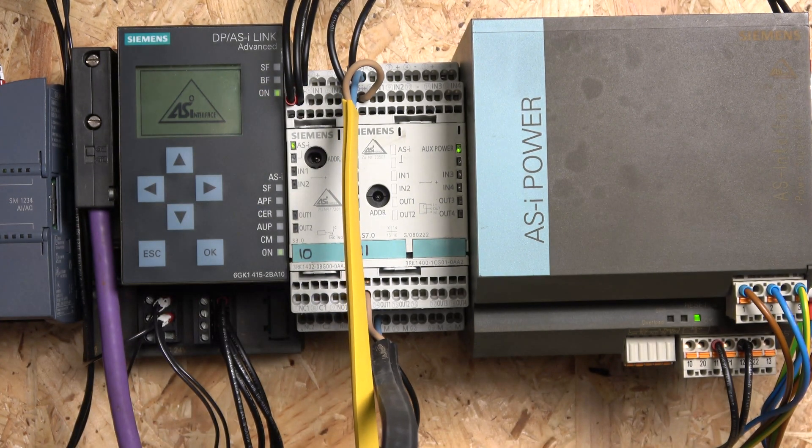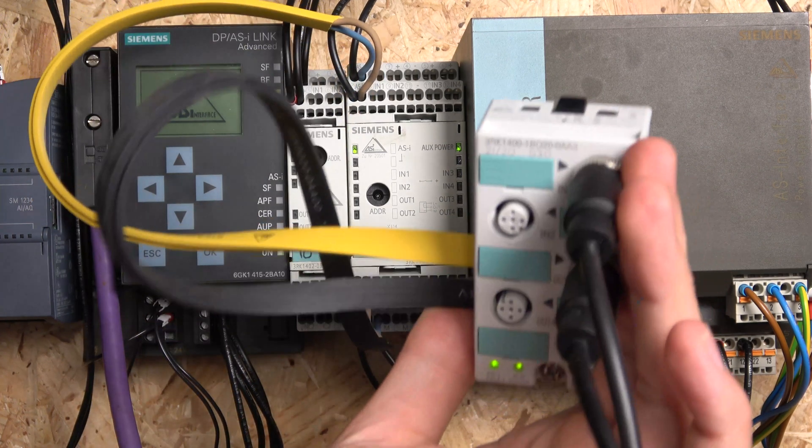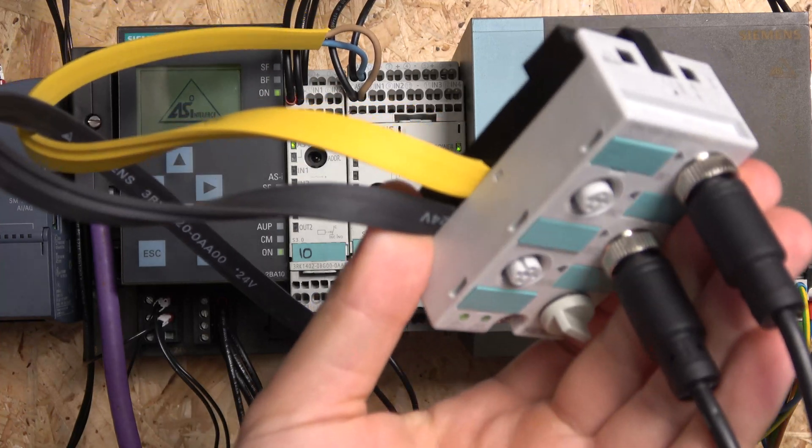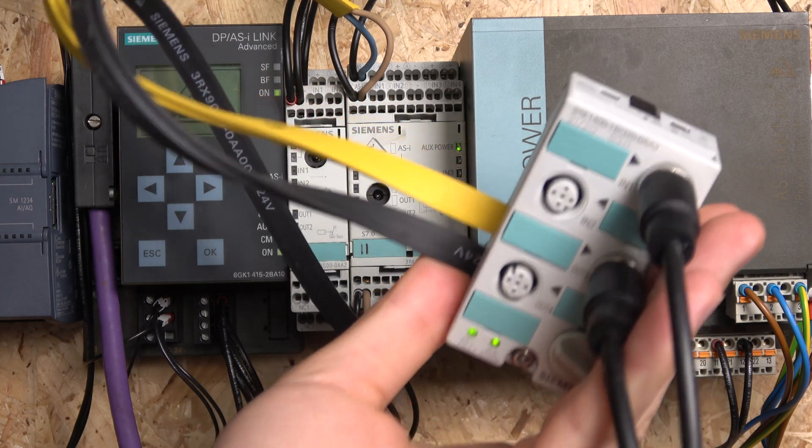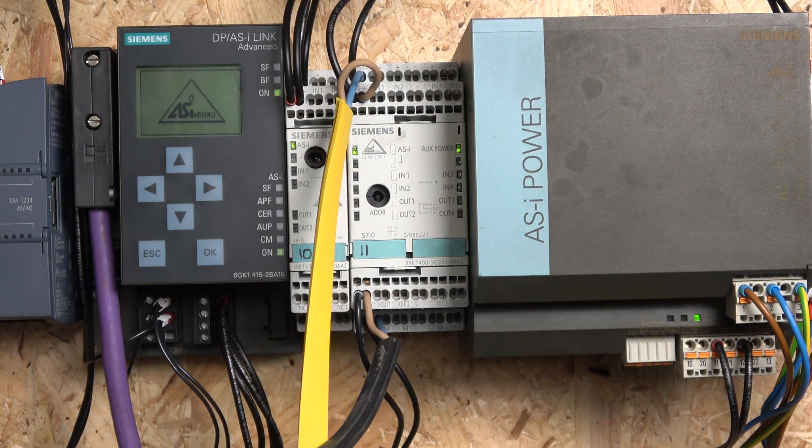And that, ladies and gentlemen, is how this unit works with Siemens cables. That pretty much concludes our look at Siemens ASI devices for now - we'll be looking at more in the future. If you like the video, don't forget to smash that like and subscribe if you're new to the channel. Hopefully this gives you a good understanding of how these devices work - if you see them in a factory now you'll know what they do. Thank you very much for watching and I'll see you in the next video.